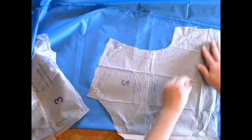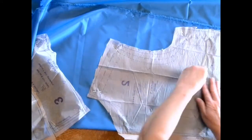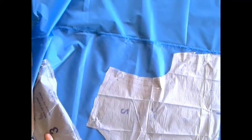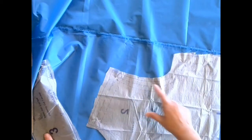As you're pinning, make sure you know which line you're cutting on for your size, because there are multiple sizes on the same pattern piece — small, medium, and large.